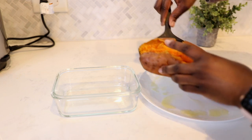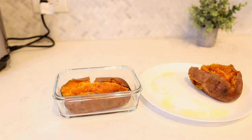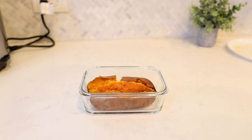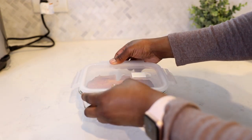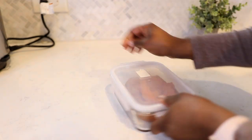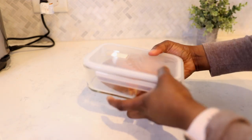Usually I make three at a time. You can make more if you want, but I'll usually eat one right then and store the other two to eat later. I like using these glass containers I picked up from Amazon — it's glass, not plastic, and they work out perfect for meal prep. I'll store them in here and eat another one for dinner or lunch. Just make sure your sweet potato is all the way cool before you store it in your container and put it in the refrigerator for later. And that's all there is to it.